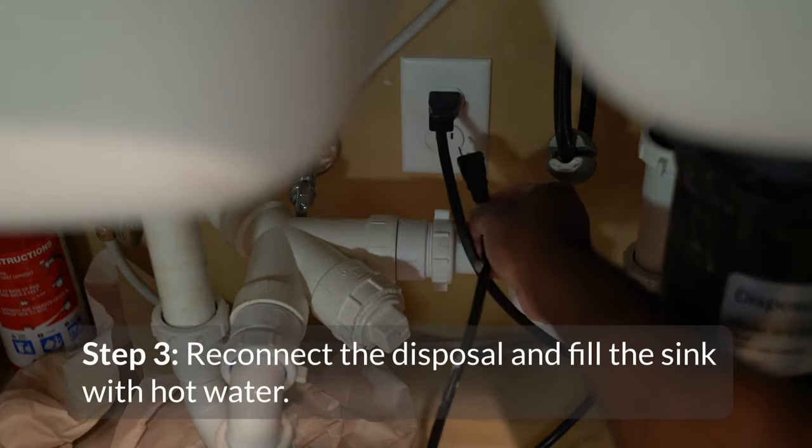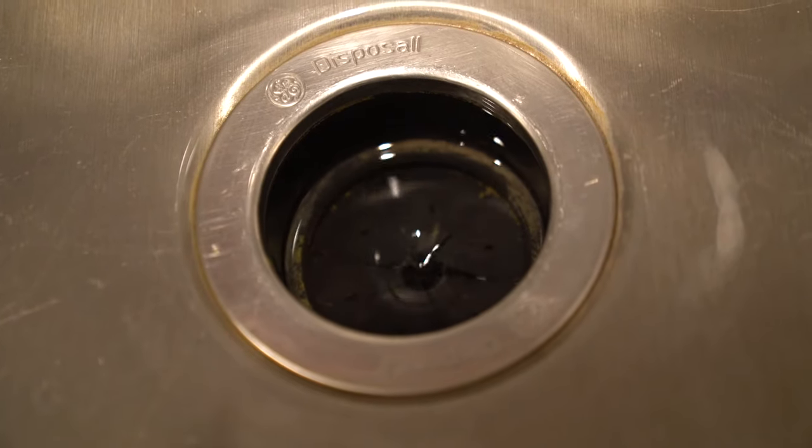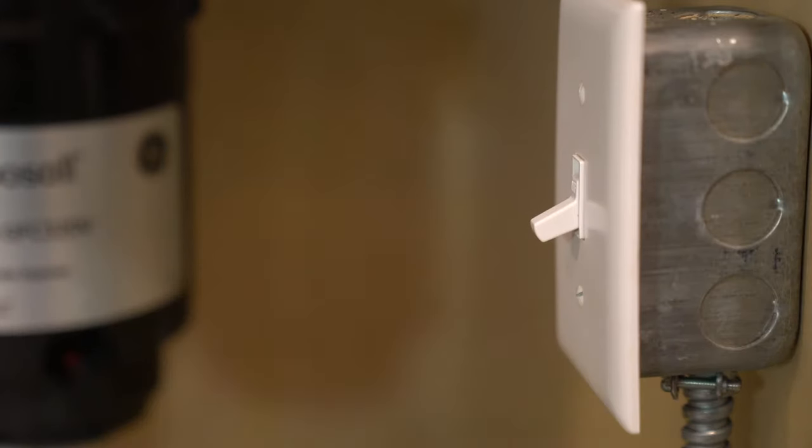Reconnect the disposal, then plug the sink and fill it halfway with hot water. Pull the plug and turn on the disposal until all the water is flushed through. Turn off the disposal and disconnect the power again.